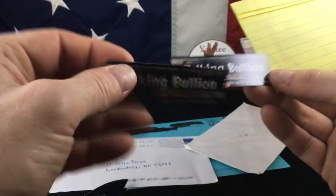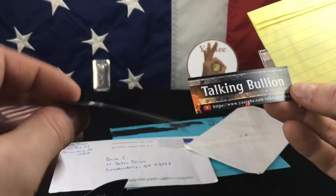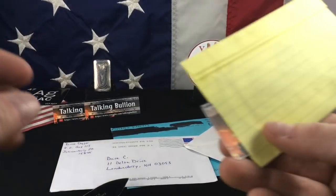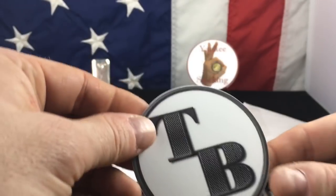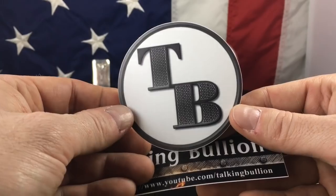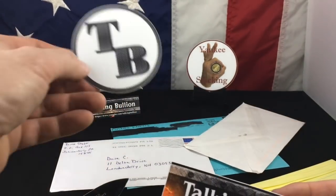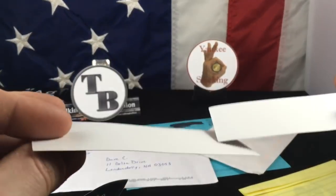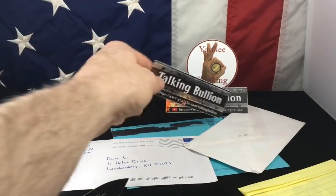We've got some — wait a minute, these are magnets! Awesome, TB, I love it. Man, look at that. He gave me two Talking Bullion magnets. And his new channel sticker — that is gorgeous. Wow, I'm kind of liking the circle here. You and I, I think, had the same idea. That's beautiful. And then I got two more Talking Bullion stickers. Wow, I made out like a bandit!